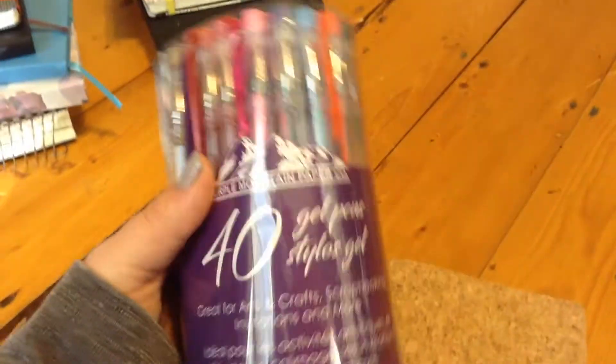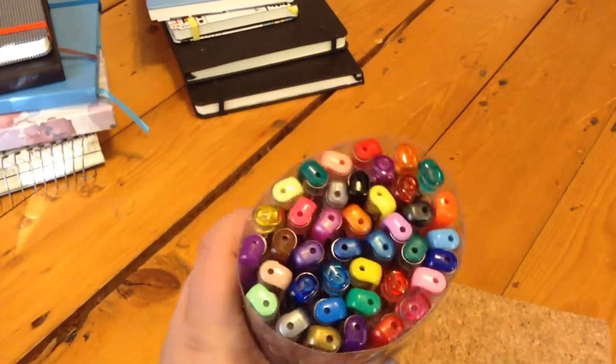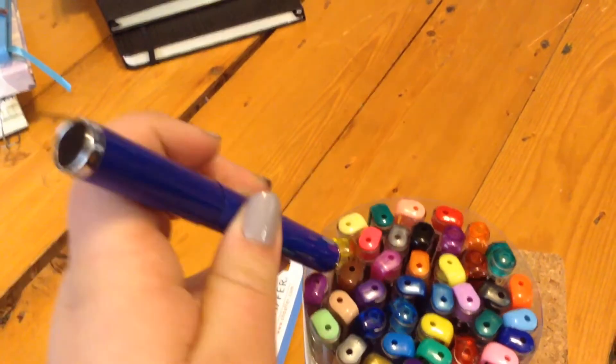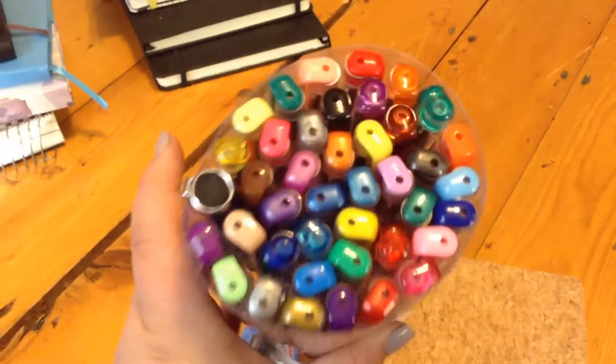Another thing is this pack of 40 gel pens, which is why I said gel pen before, by the brand Purple Mountain Paper. I've been using these — I love them. So I don't use my old pens anymore. I've just been using my fountain pen and all these gel pens.